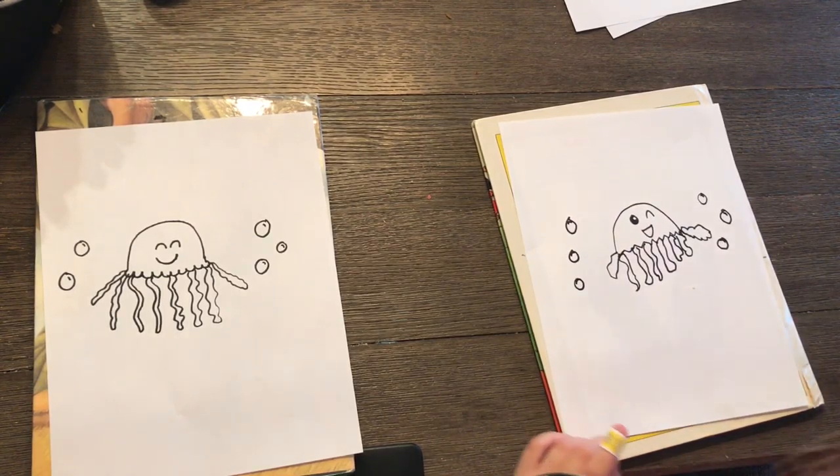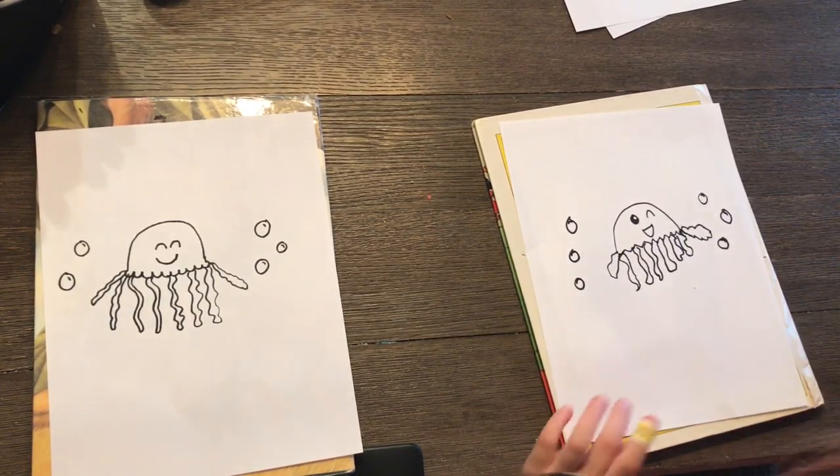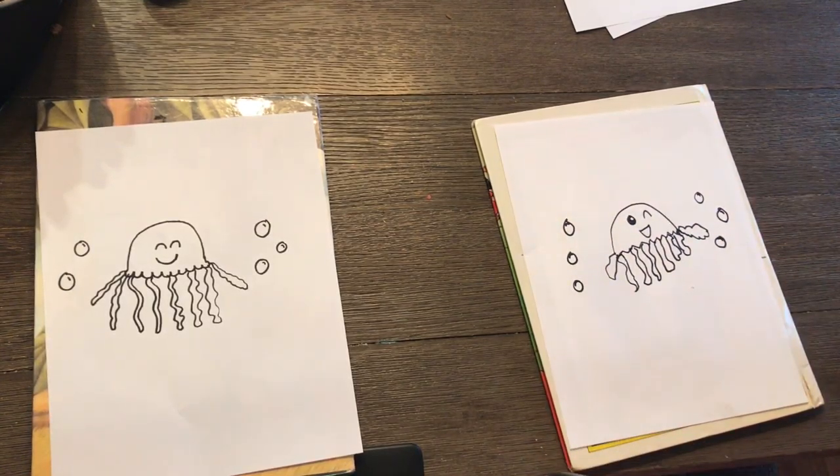Good job Kaya! Now it's time to color our drawings. We're going to do this part in fast motion, so let's do it now.